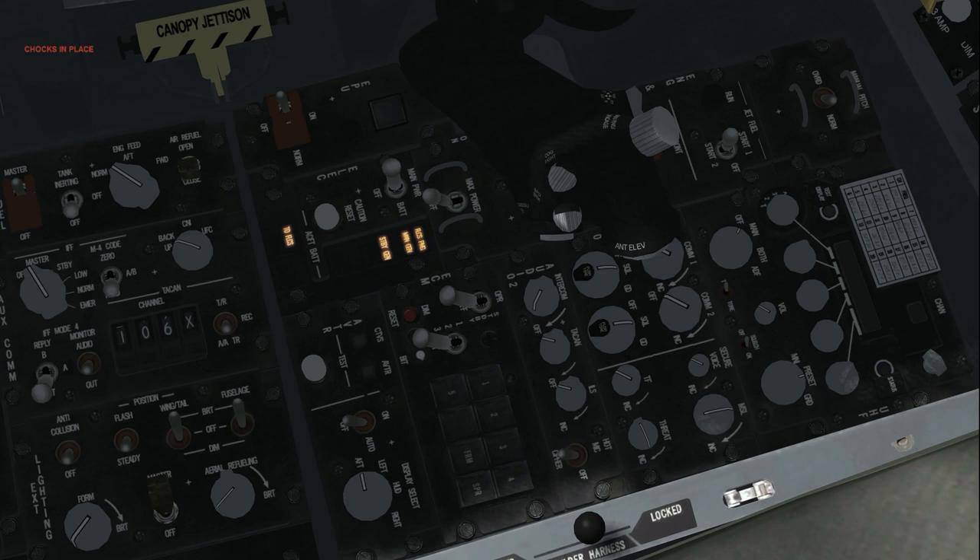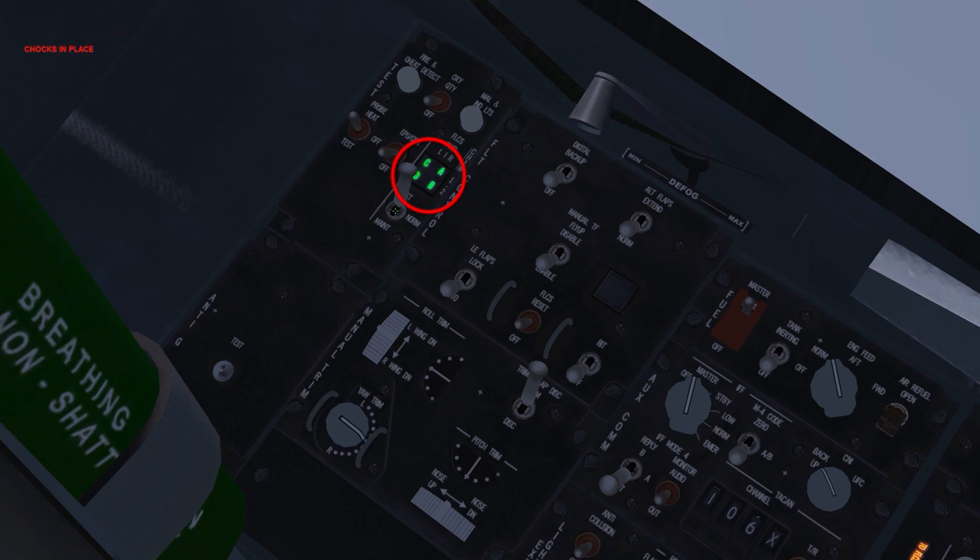In the test position, the FLCS relay is closed but does not latch. The FLCS PMG and aircraft battery to FLCS lights illuminate, and the FLCS relay light goes off. The FLCS power lights on the test switch panel illuminate to indicate correct FLCC power output. FLCS power test: normal.